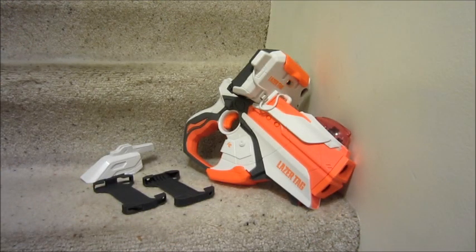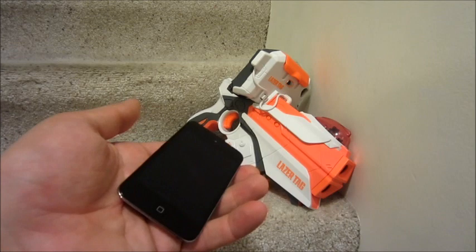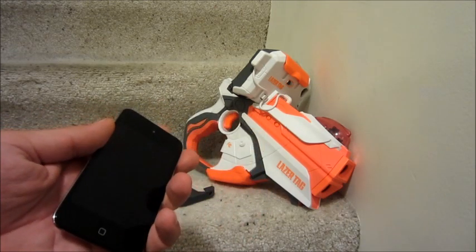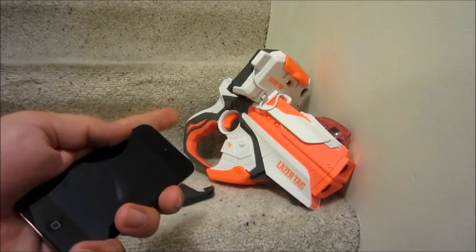This is my review of the Lasertag augmented reality system and its compatibility with iDevices like the iPhone or the iPod Touch. This is a 4th gen iPod Touch and I'll be showing you how you can utilize this with the LTAR.